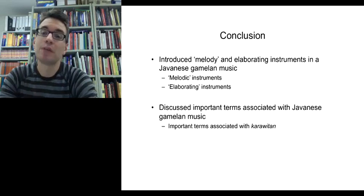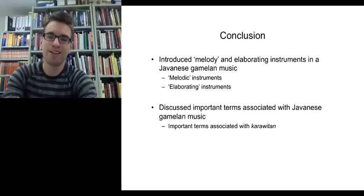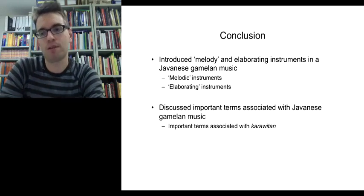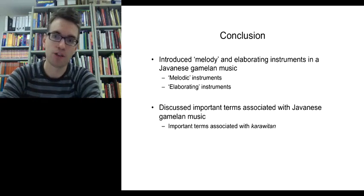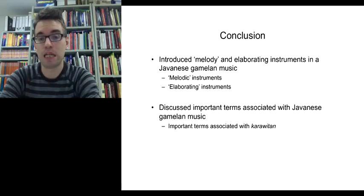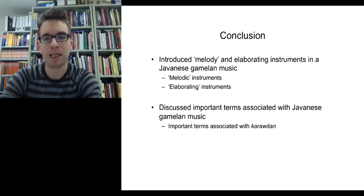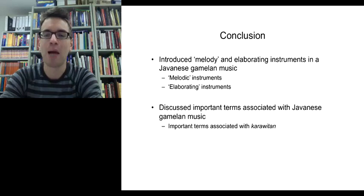In summary, this lecture introduced the concept of melody by discussing instruments that play the melody in a Javanese Gamelan ensemble, and talked about remaining instruments that play elaborating parts. We'll learn in the lectorial how elaborating instruments need the melody to figure out their parts. We've also discussed important terms associated with Karawitan — classical Gamelan performance — which we'll discuss further in the following lectorial. Please try to remember as much as you can about the instruments, the sounds they produce, and the terms we've discussed.